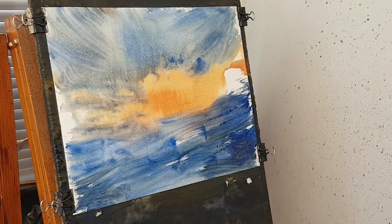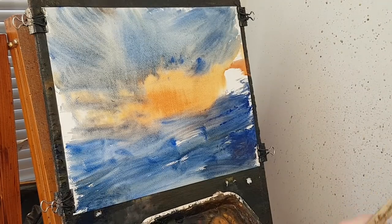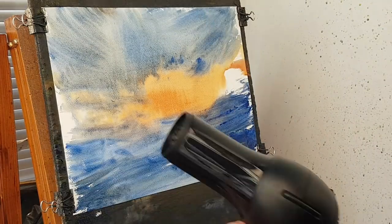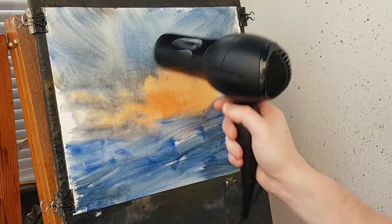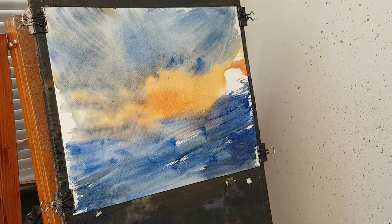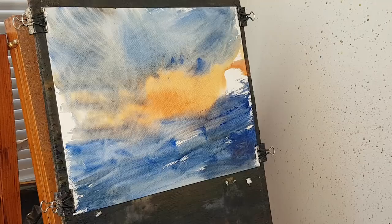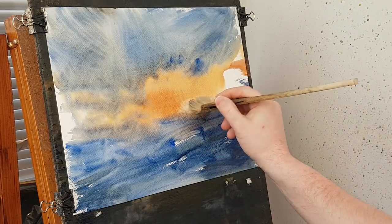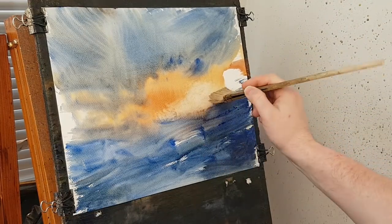Right then, so we've got a sort of general background to work with now. The next thing I'm going to do is give it a quick dry, just to try and lighten it a little bit. I'm just using a clean brush down there — trying to create a light source. That's all.